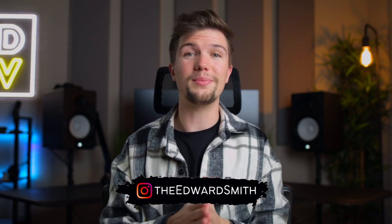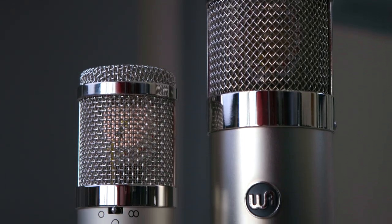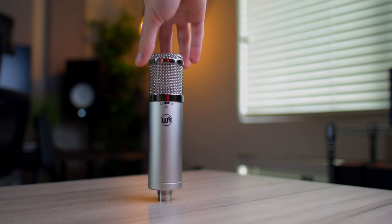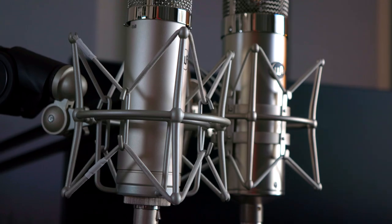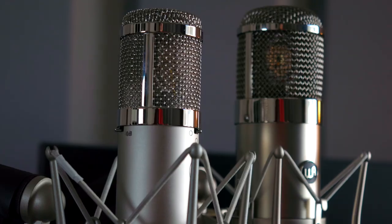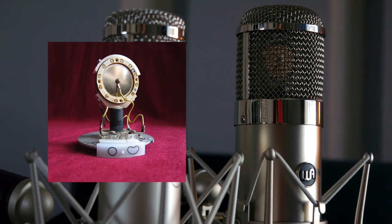Hey guys, welcome back to another video. My name is Edward Smith, and today we're going to be looking at two quality microphones from Warm Audio: the WA47 Junior and the WA47 Tube Condenser. Both of these microphones are based on a recreation of the legendary K47 capsule found in the vintage U47, but other than that these microphones have quite a few differences.